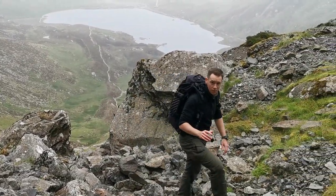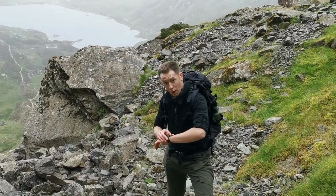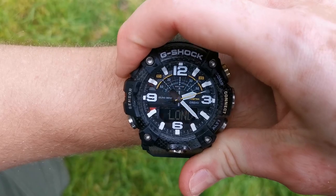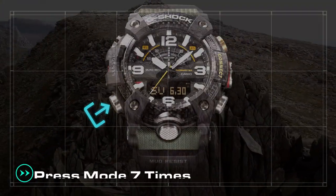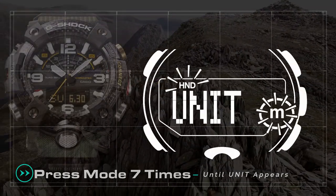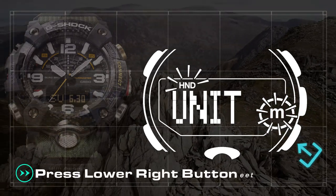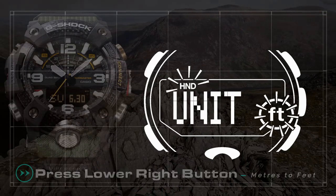Finally, to adjust the measurement unit from meters to feet, hold down the top left button in home time mode. This will display the settings menu and home city. From here, press the lower left mode button seven times until 'unit' appears. The altimeter's current set unit will display. Simply press the lower right button to change the unit from meters to feet or vice versa.